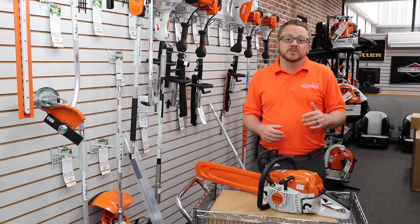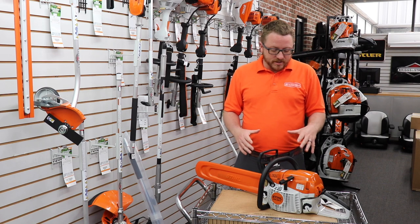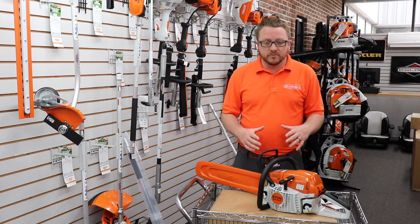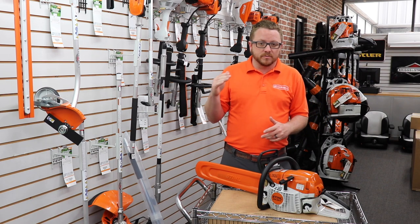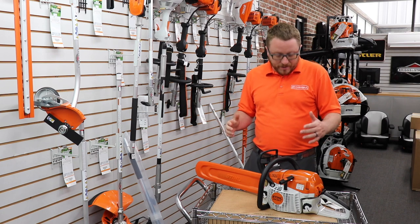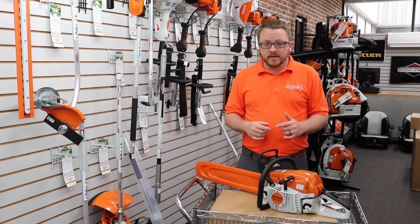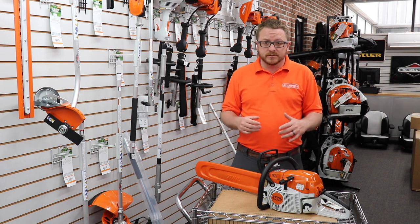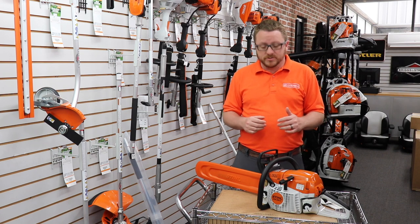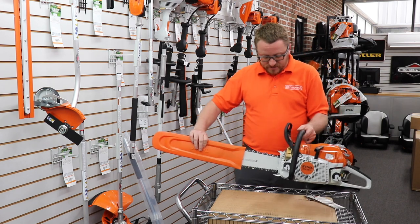Today we're going to do a review of the Stihl MS 261 C-M. We personally have this saw — this is a great saw for higher-end commercial professional use. This is a smaller compact professional saw, and the price reflects that. When we filmed this it was around five hundred and fifty dollars, but it's really worth it. It comes with an 18-inch bar.